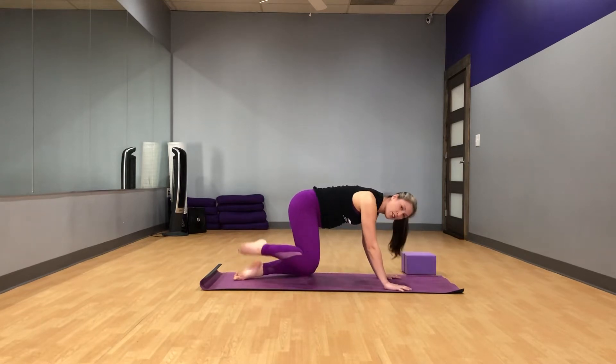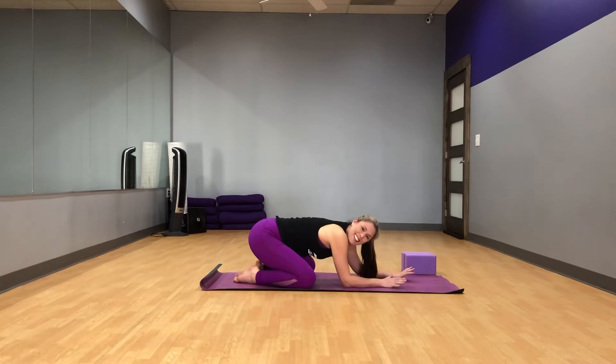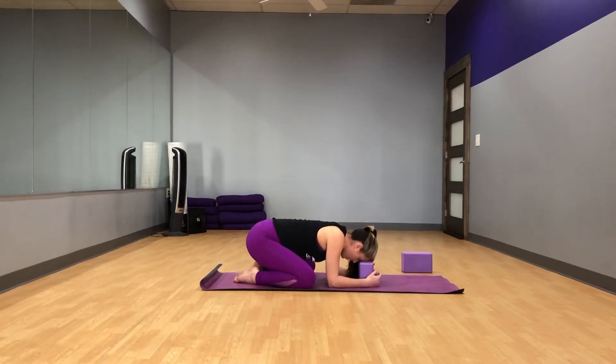Bring your feet together, tuck your toes, knees apart and settle back into child's pose. We'll just rest here for a moment. Some of my leggings are getting a little tight and I'm refusing to buy maternity leggings until I get bigger. So child's pose is a little uncomfortable sometimes — I just like to keep it here, or maybe even bring a block under my head so I can relax. Blocks are not cheating — they're just bringing the floor closer to you to make poses more accessible.